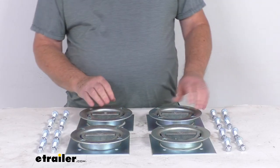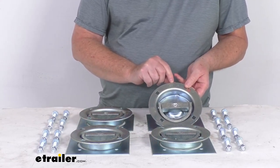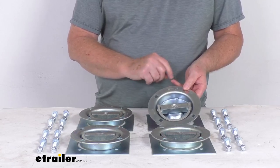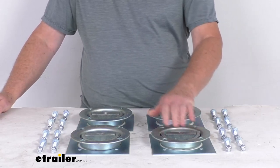A few specs on this: the maximum break strength, stamped on here as MBS, is 6,000 pounds. The safe working load limit is always a third of that, so 2,000 pounds per D-Ring.